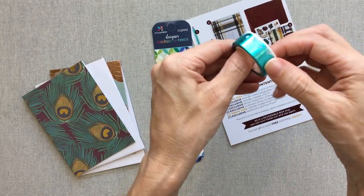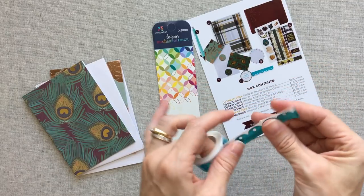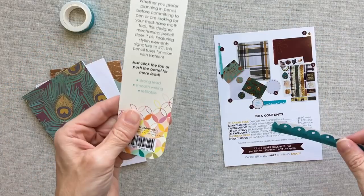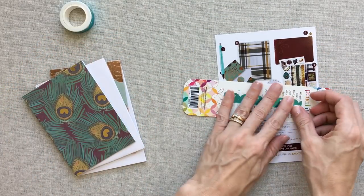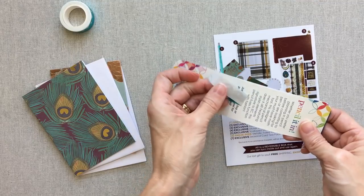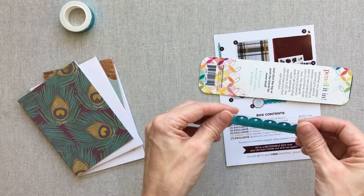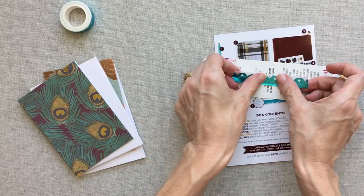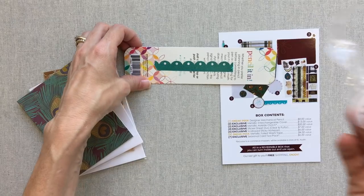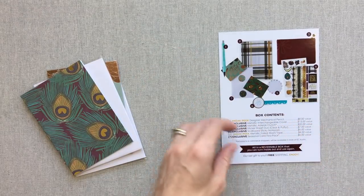The washi tape is a $4 value — metallic foiled washi tape — and it's a sneak peek, so it will be available on her site for $4. The design is really pretty. This feels like it's going to stick well. Last year's fall box had paper washi tape that was beautiful but didn't stick well for me. This one is going to stick well — I love it. It's a definite win, and it's a 16-foot roll.